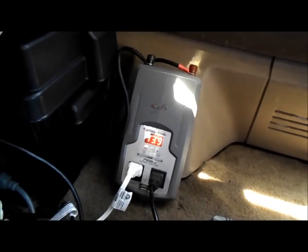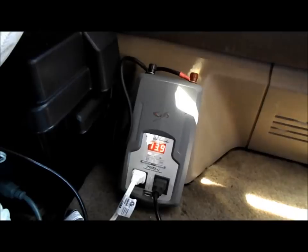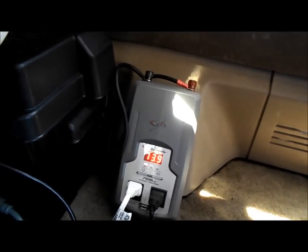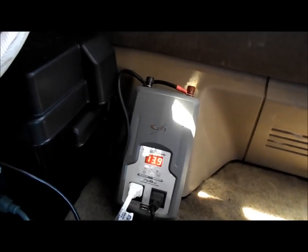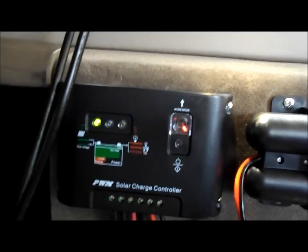Today's video I'm going to show you guys how to get the most out of your solar panel. I haven't used my van for a couple days so it has a full charge right now — 13.9 volts. The charge controller regulates the battery to not go over 14.5 volts because that's bad for the battery, so it's blinking right now.